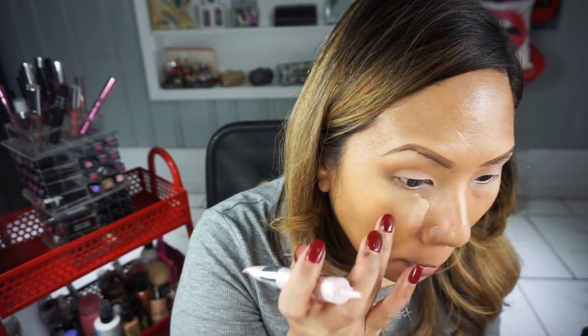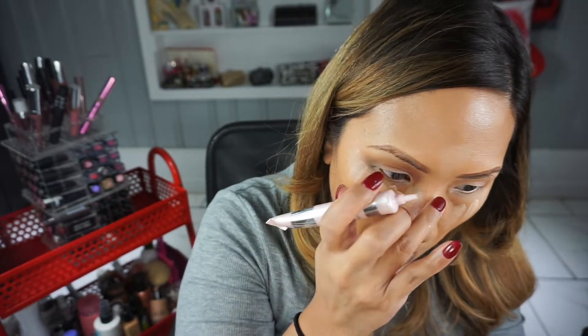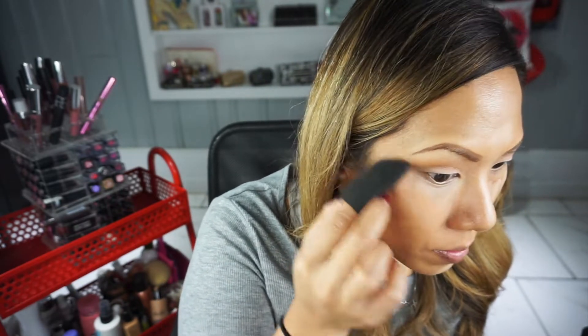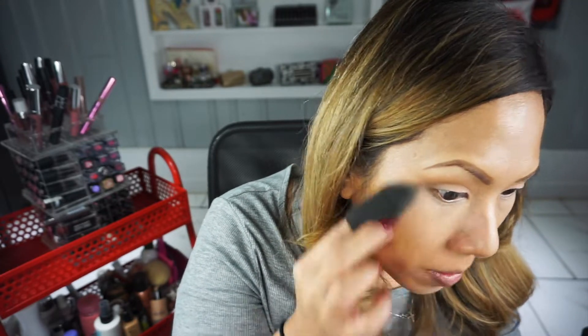I want to keep my skin dewy, so I'm using the IT Cosmetics Illuminating Bye Bye Under Eye concealer in medium — it has a little shimmer and is slightly pinky. I prefer a yellow highlight, but the shimmer makes it work. I place that on all my highlight areas. Then I'm taking a dampened makeup bullet sponge to pat in that highlight — dampening all my tools makes everything sheerer and more dewy, which is great for dry winter skin. I got this sponge in Atlanta, shout out to Eva Buckley and her amazing line.